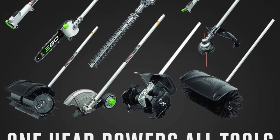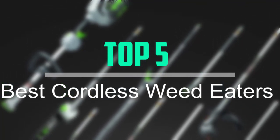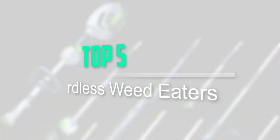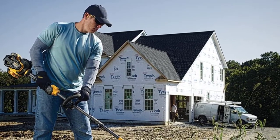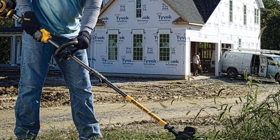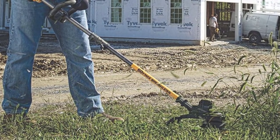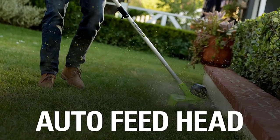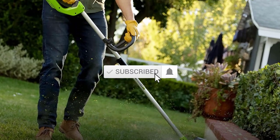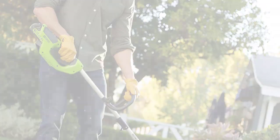Hello everyone, welcome back to our new video. In this video, I will give you more information about the top 5 best cordless weed eaters that are available on the market. I tried to make popularity, quality, price, durability, user opinion and more. If you need more information about these products please check the link description section below. Don't forget to subscribe to this channel for future videos. Let's start this video.